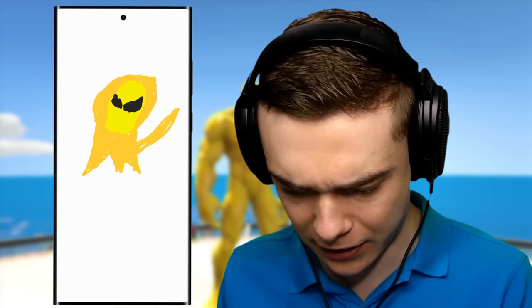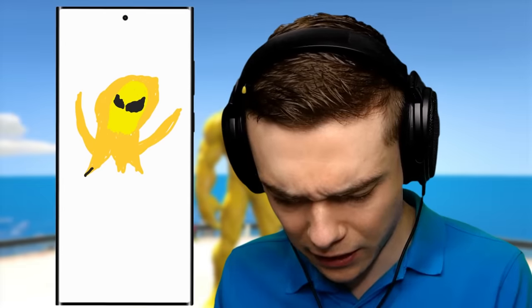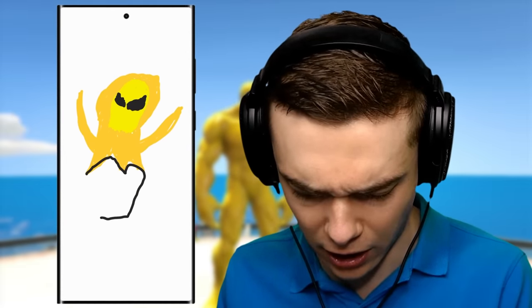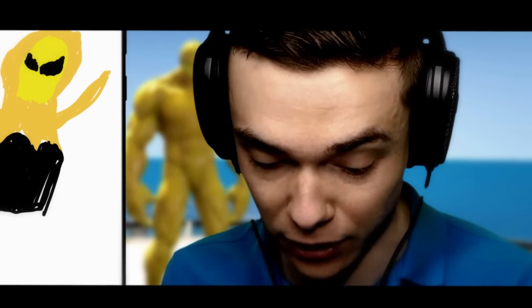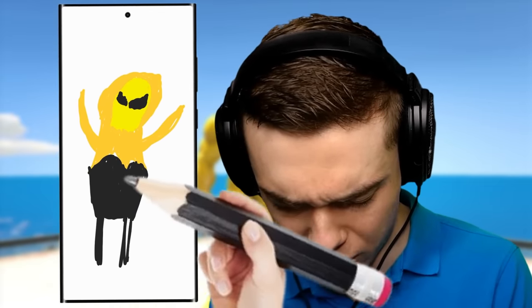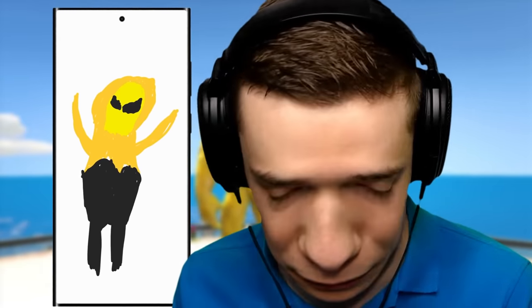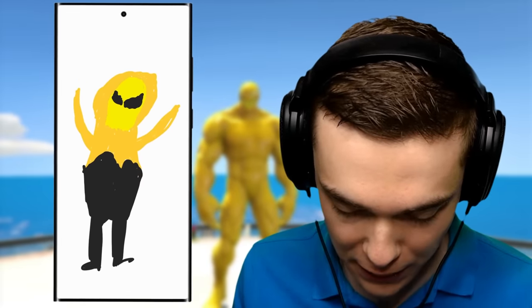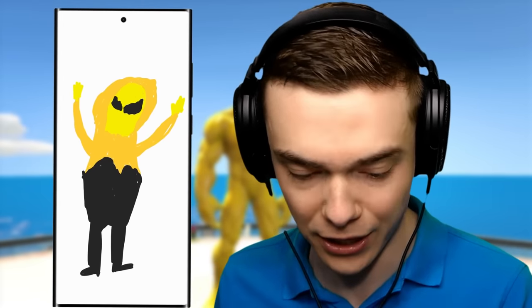So Gwen has these arms going up like this — she's very happy in this one. Then I think she's got a darker top, like this, right? Guys, I gotta draw it accurately. Clearly we didn't draw Spider-Man accurate enough and that's why we get the baby. I believe Gwen has these darker legs, kind of like this. My head looks like an alien though. Alright, a few nice little feet just like that. And I shouldn't forget her hands of course — there you go.